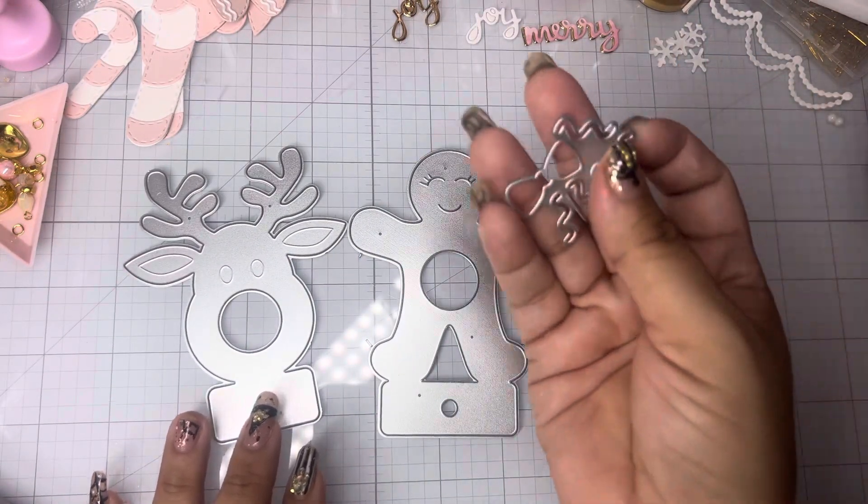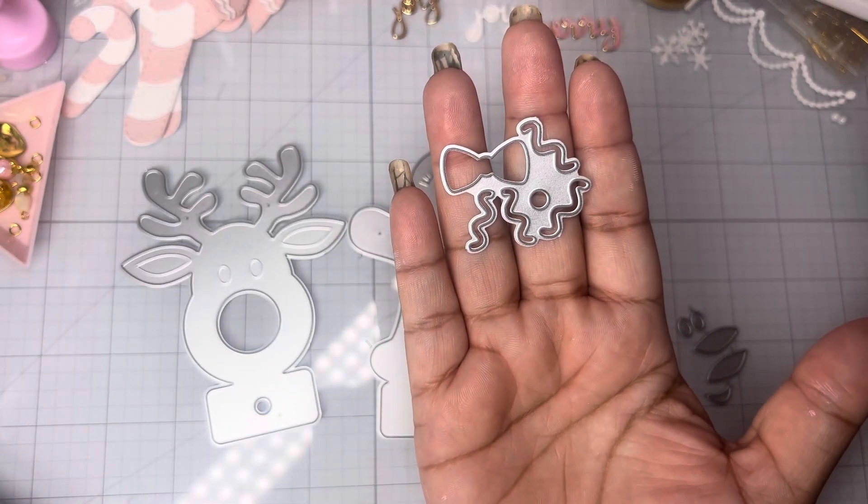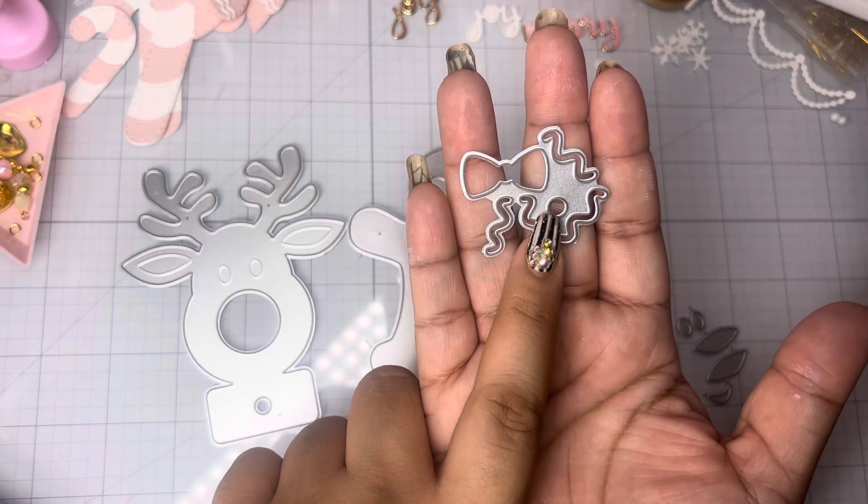And then with the gingy, you're going to get these pieces to dress up your gingy — the little icing for the hands, the feet, and then a bow with a bow center.